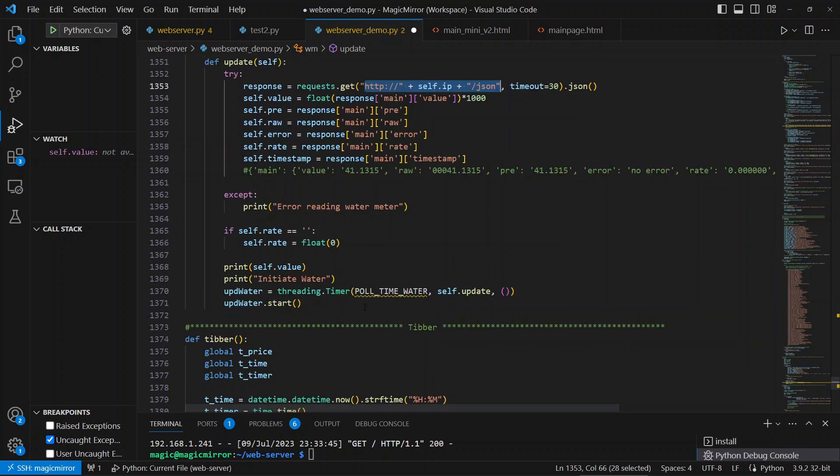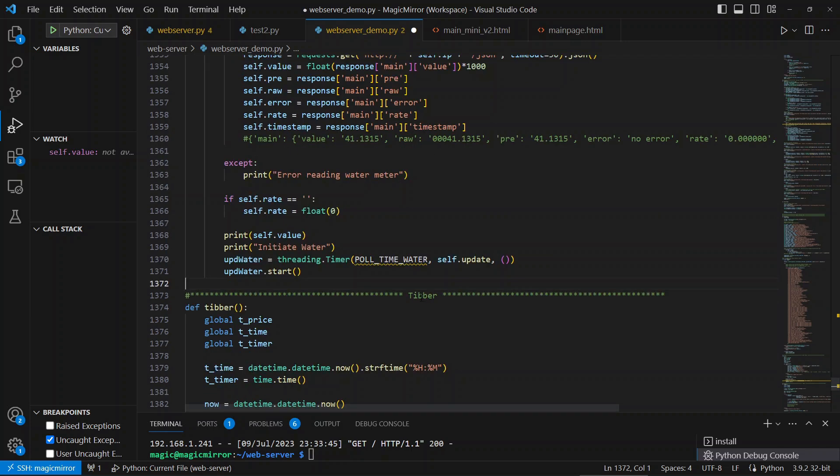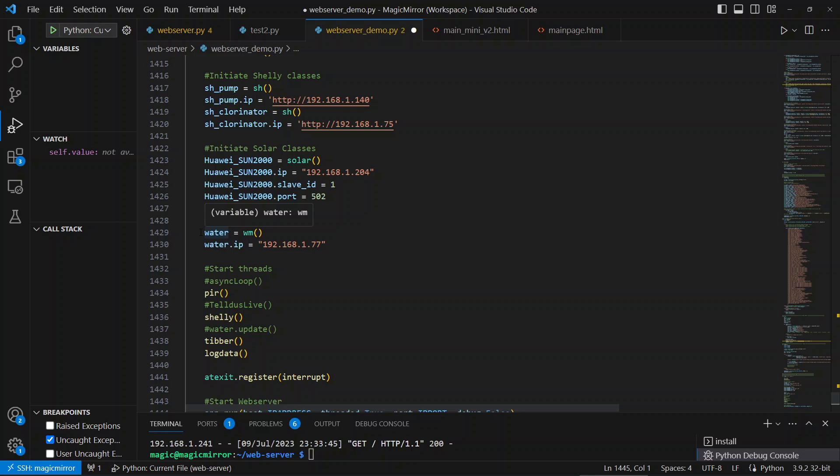I've also added threading here so I will be monitoring the water — probably every 30 seconds or something. Then we want to add this to the main: we initiate the class first, set the IP address, and uncomment the function for the water meter. This will essentially update the data from the water meter every 30 seconds.